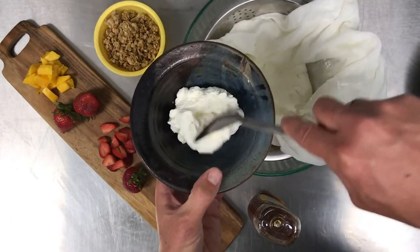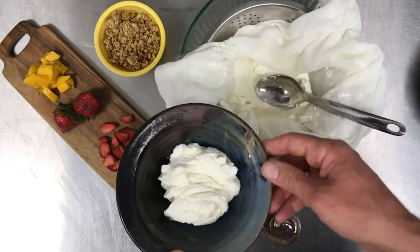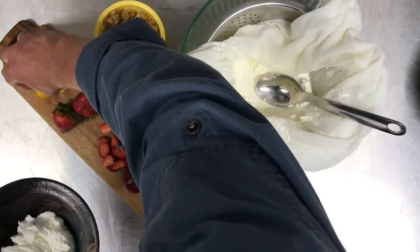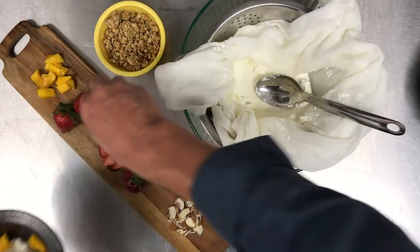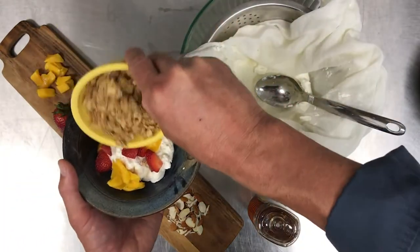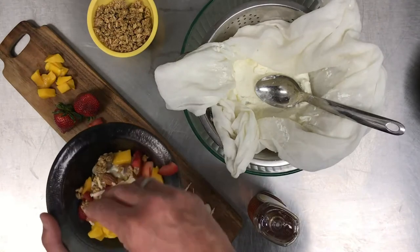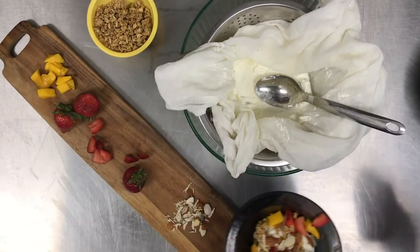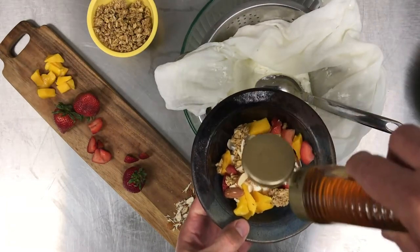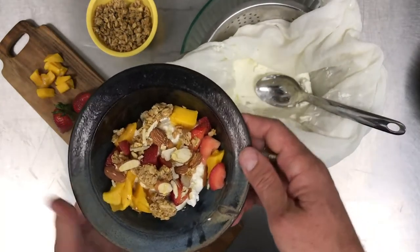We're going to add some of this delicious Greek yogurt to our bowl. Keep in mind this is an unsweetened yogurt — it only has the milk sugars — so many people may want a sweeter yogurt. We could add some sweet fruits like mango, sliced strawberry, granola which also has its own sweetness, and a bit of slivered almonds. Of course, you'll let your kids experiment as they will. For an extra touch of sweetness and a nice look, we'll add a little drizzle of honey. And there is our delicious breakfast yogurt.